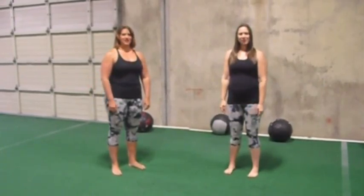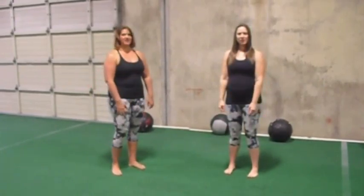Jill and Cara here with Movement Duets. Today, Jill is going to demonstrate a skater squat.